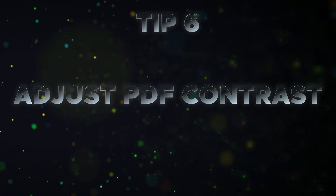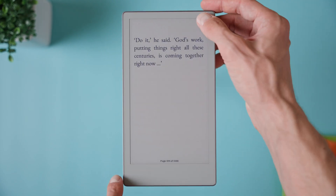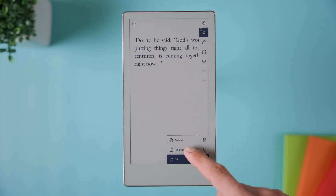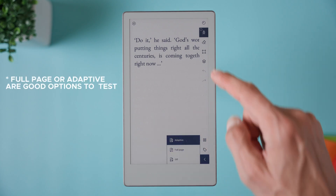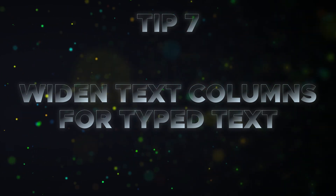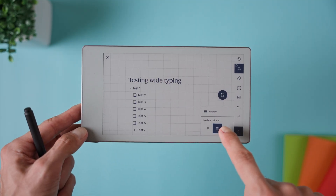Tip number six is manually adjusting PDF contrast. Sometimes a PDF can look a bit washed out or certain colors don't show up clearly on the screen. To fix this, open the document settings while viewing the PDF, then go to 'adjust view' and increase contrast. Select full page. This is especially helpful for pale scans or text in dark colors that don't display very well. Tip number seven is adjusting the column width for typed text. By default, when you use the text tool, it gives you a narrow column to type in.